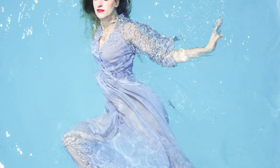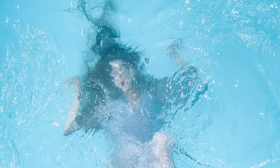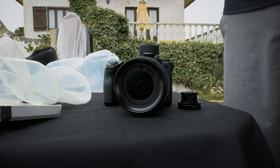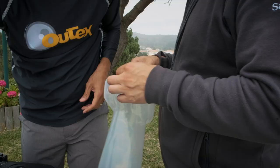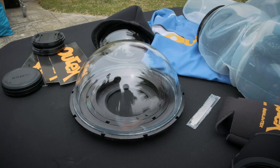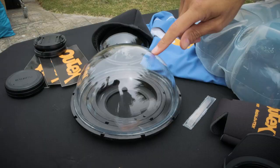I'm super excited about everything that we did today. I learned so much. This for me has been kind of a new process — dealing with a second generation outtakes housing system, figuring out the differences between the dome and the flat port.